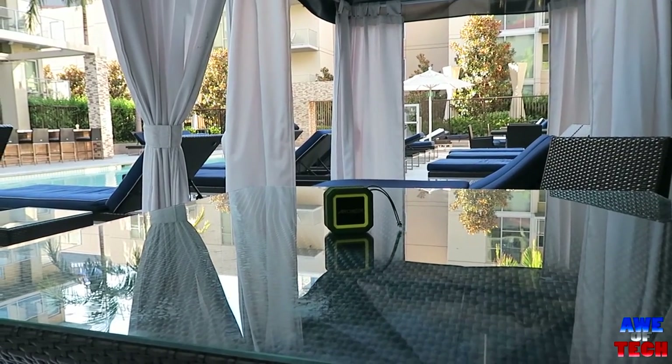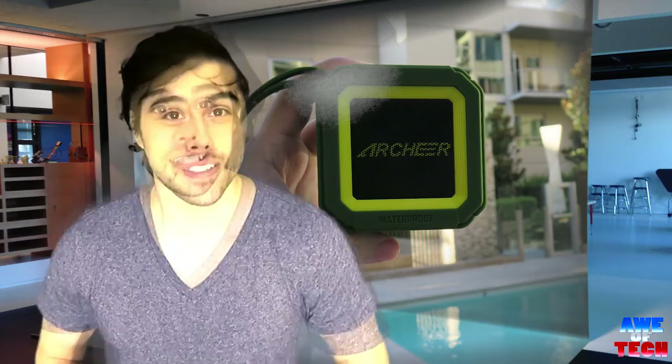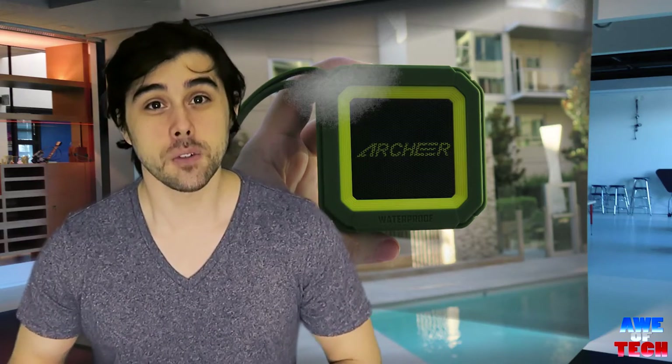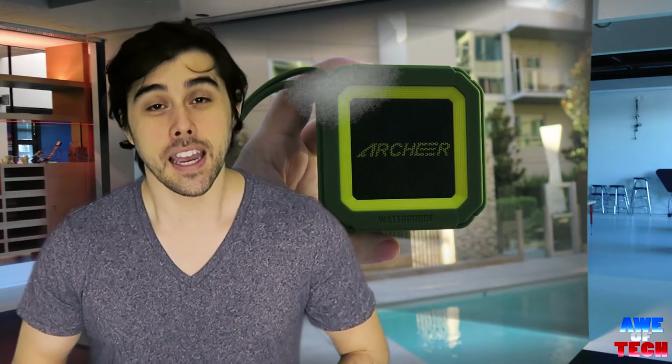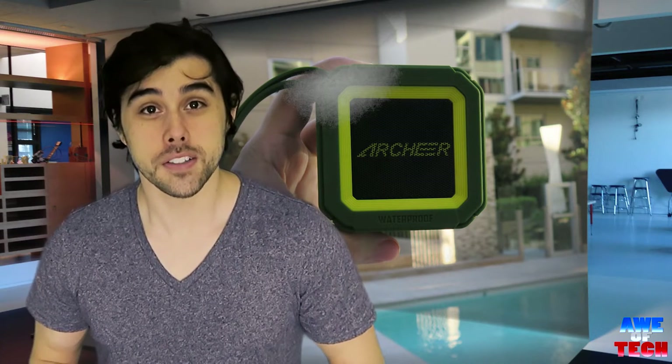Given that you can't actually get the full effect of the sound since it will go through my microphone and then through your speakers, I'm going to play the same song at full volume on the Archer speaker and then at full volume on the iPhone 6, so you'll have a nice point of comparison.